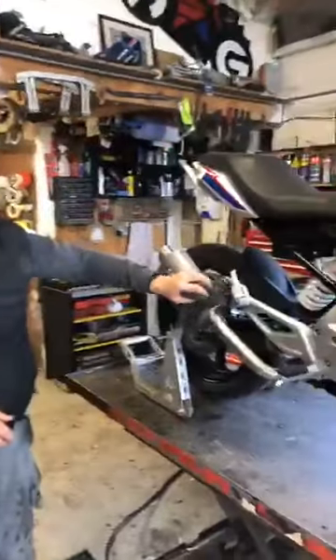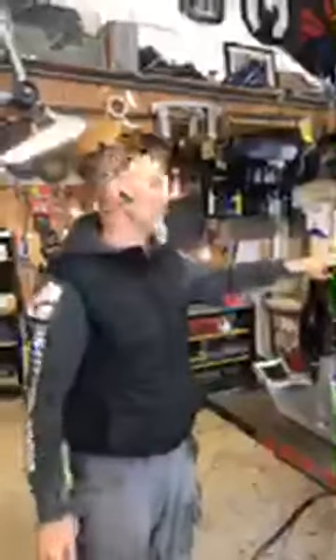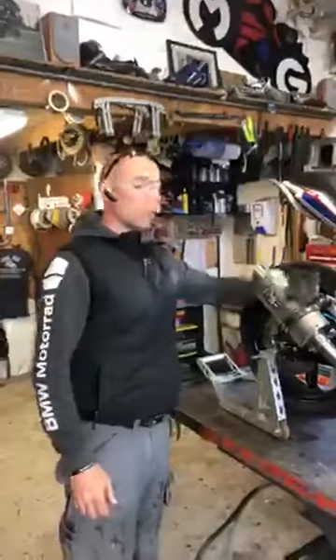Hey guys, as you can see we have one of the 310s here on the bench just getting it ready. The first of my Max Torque exhaust cans just arrived and I put it on quite quick because I was kind of excited to see how it would fit and how it sounds. Super easy to fit, and massive thanks to the guys at Max Torque Cans — they sound amazing.